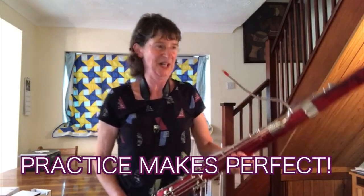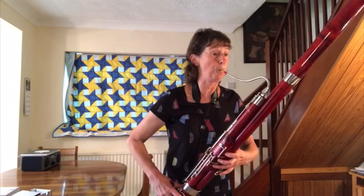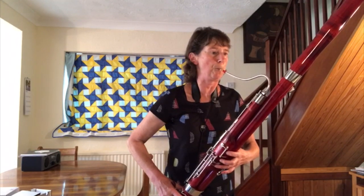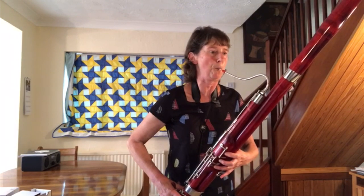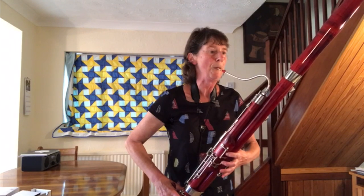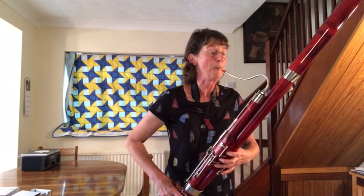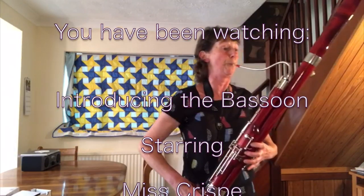As with all instruments, you need to practice. Bye.